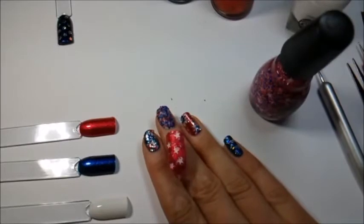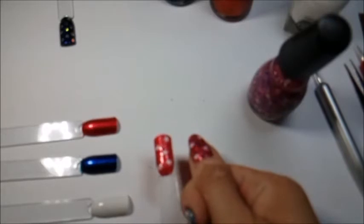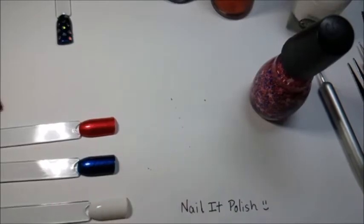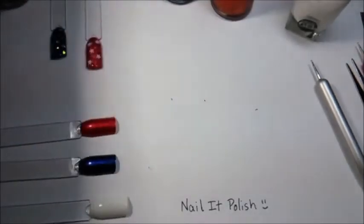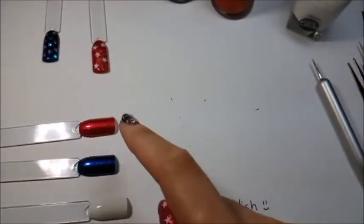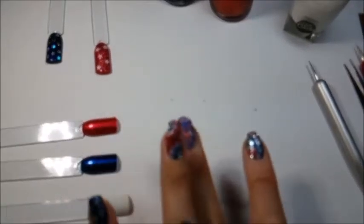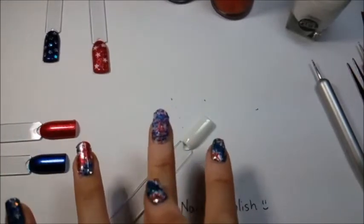This is our second design — the red base with glitter topper on the thumb — and it matches my actual thumbnail. We're going to put this over here to let it dry before adding a top coat, because I don't want colors bleeding everywhere. So we now have three designs left — red, blue, and white — on our index, middle, and ring fingers. We're going to do the white caviar bead nail next.